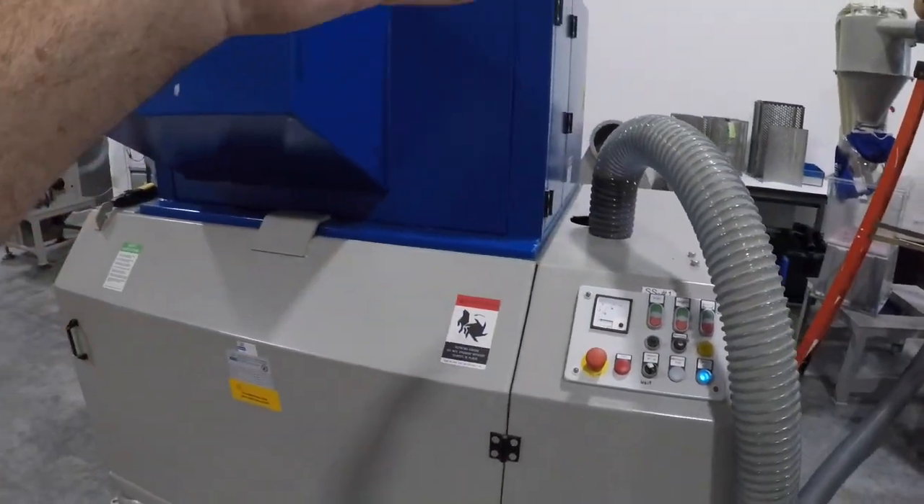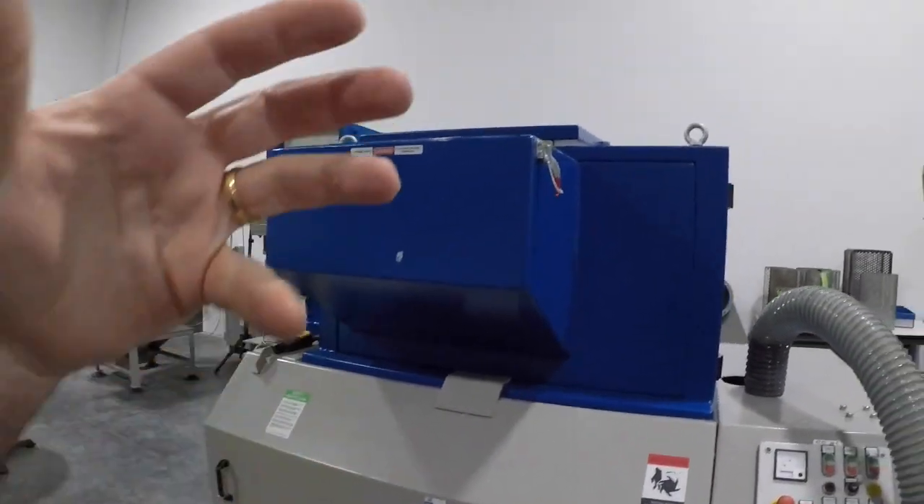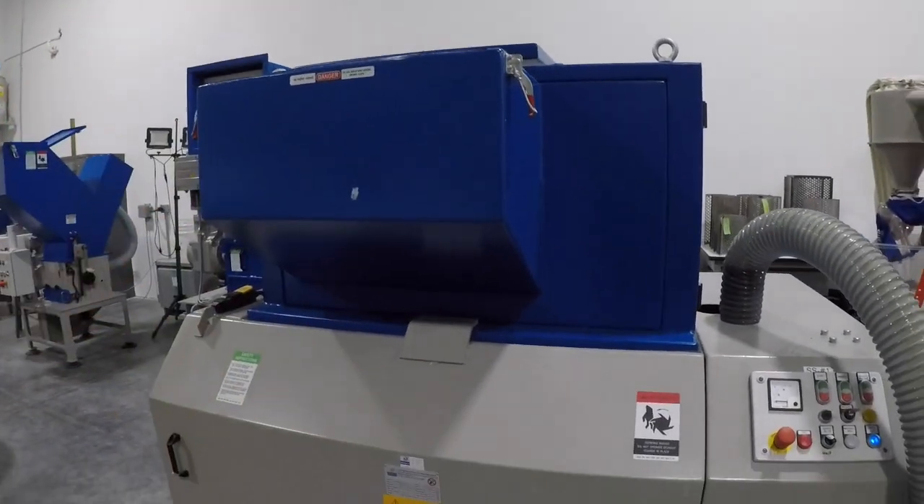This is a self-contained unit where it has the granulator and the blower system all inside a soundproof container. Again, this unit does 500 to 600 pounds an hour for you.